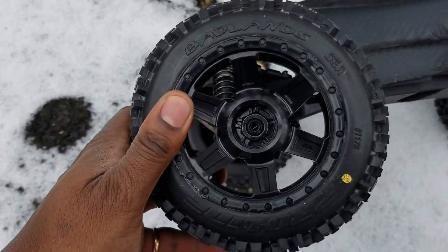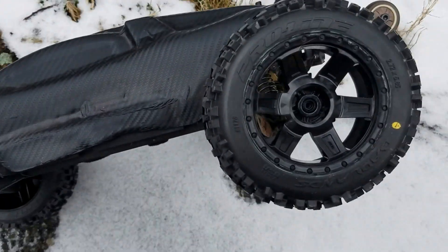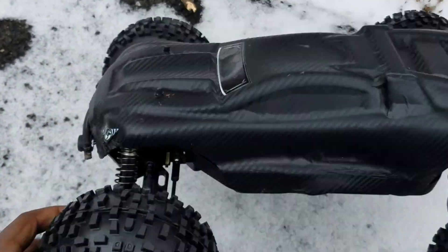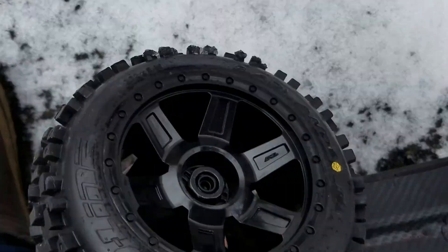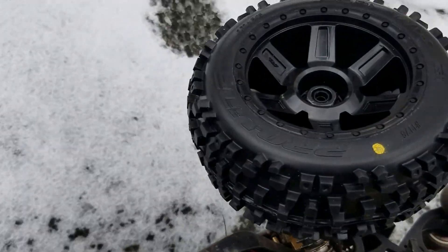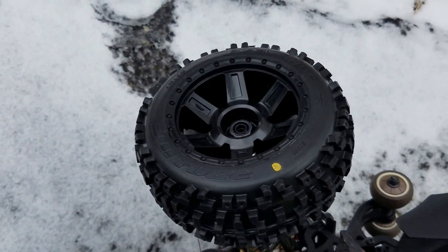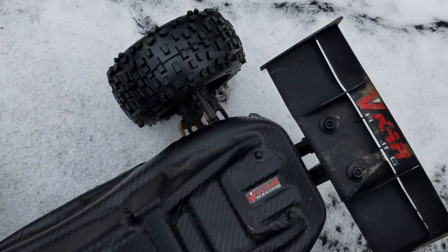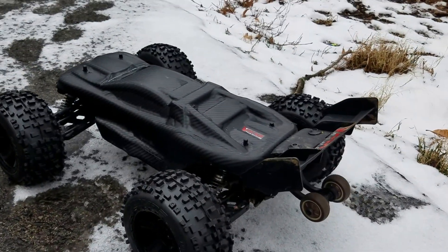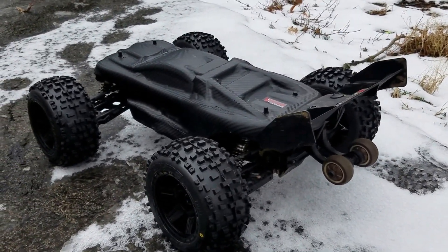That's why I changed out the CVDs, because as you know the original VKAR Bison has those long skinny things on there. And yeah, that's it. Hope you guys are enjoying the videos of my experimenting with this car — definitely a learning experience. See you guys later.